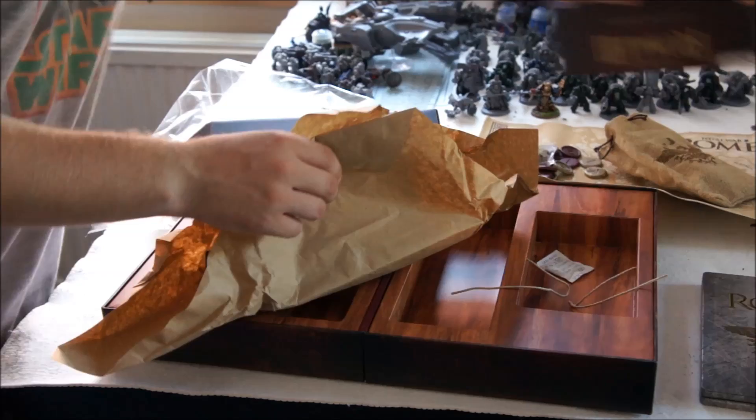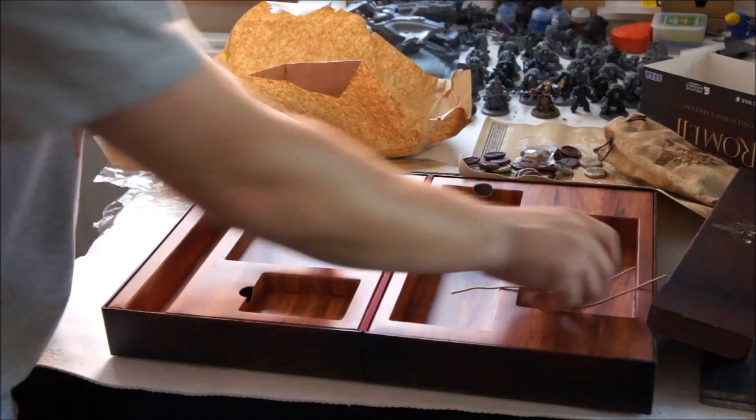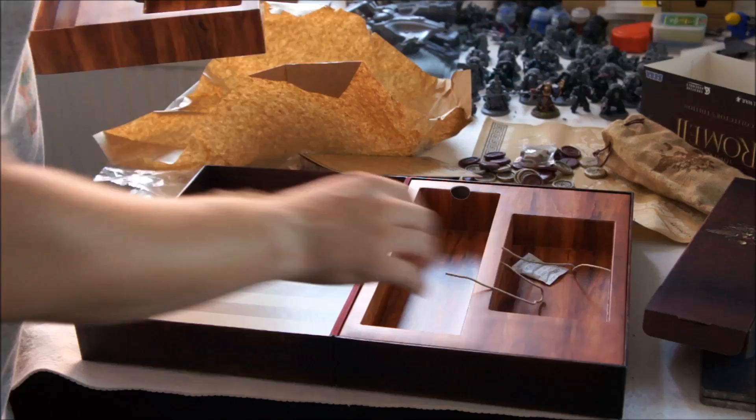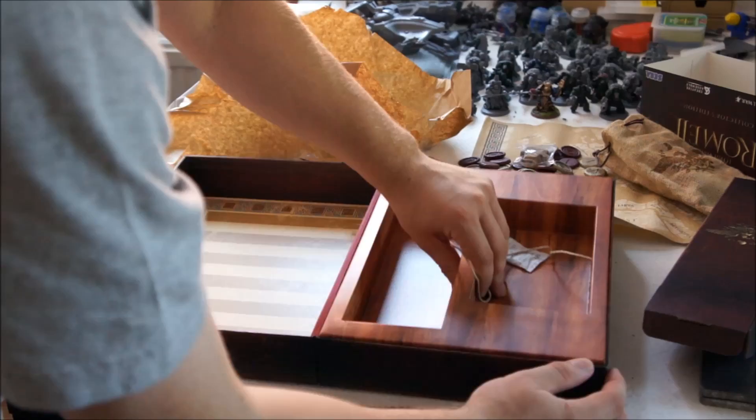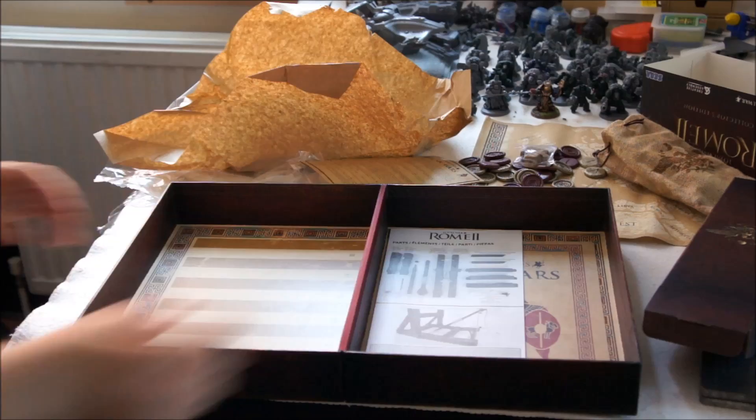I'm running out of space now because there's a lot of stuff in here. I think last but not least, if I take all of this out, the actual board game itself is inside the box. Yes, that's it — that's fantastic. Let's move this out of the way. I lied — the parts for the assembly are in the back of it.